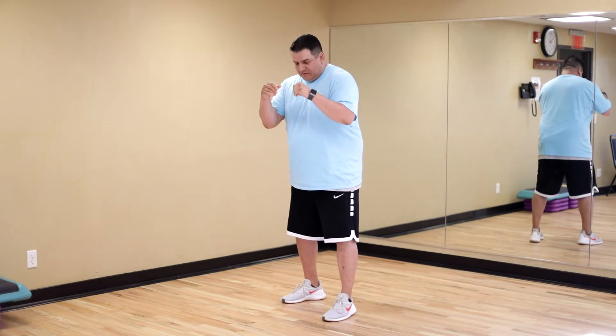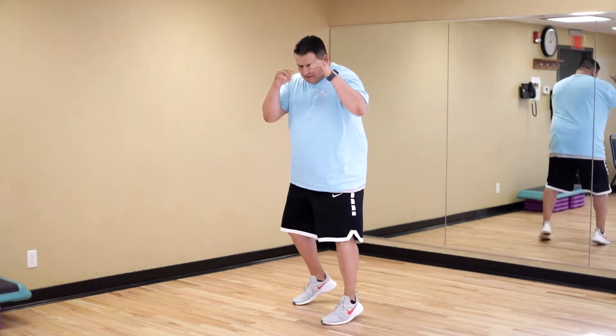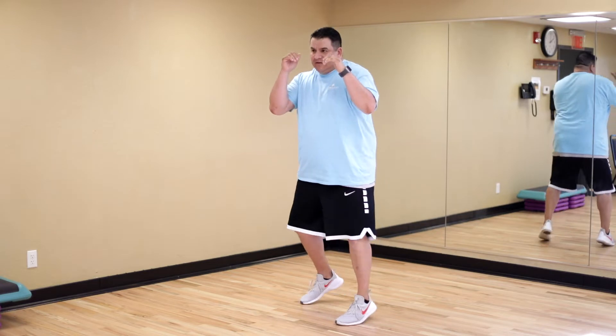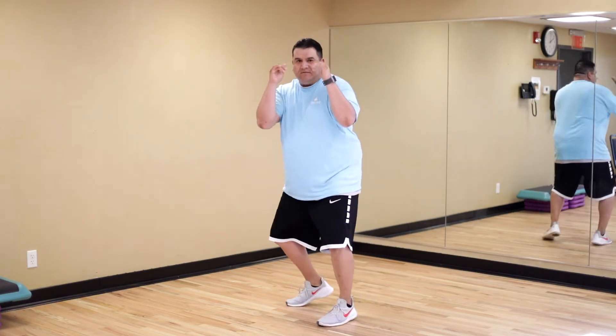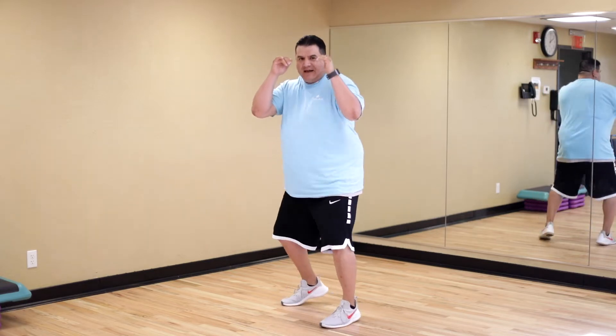Counting: one, two, back and forth. Here we go — one, two, three, four, five, six, seven, nine, ten, eleven, twelve, thirteen, fifteen, sixteen, seventeen, eighteen, nineteen, twenty.